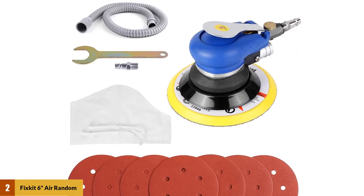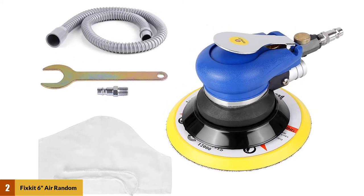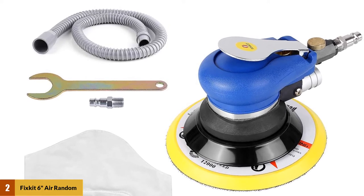This DA sander is designed with your hands in mind. It's comfortable to hold and comfortable to operate, and the vibrations are not rough or aggressive by any stretch of the imagination.